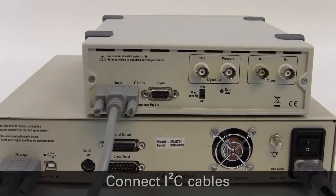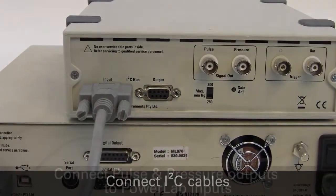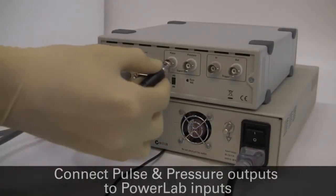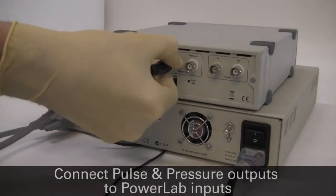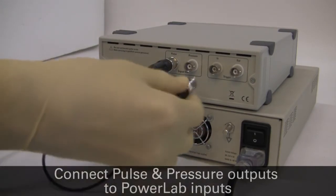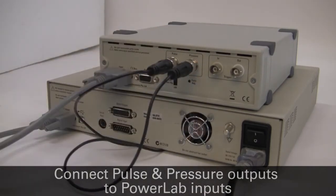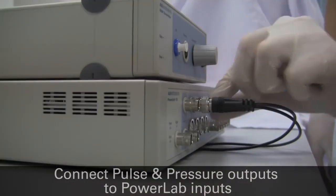Connect the I2C output of the PowerLab to the I2C input of the NIBP controller. With BNC cables, connect the pulse signal output on the back of the NIBP controller to one of the analog inputs on the front of the PowerLab, and connect the pressure signal output on the back of the NIBP controller to another of the analog inputs on the PowerLab.